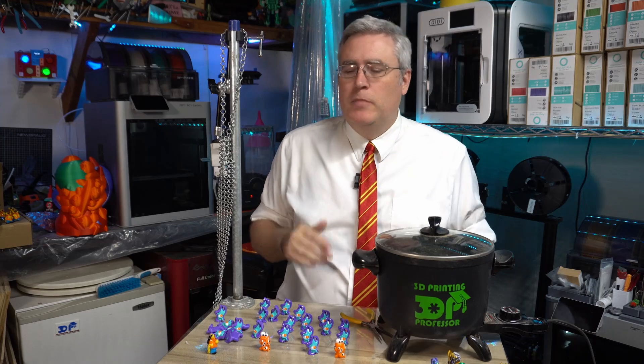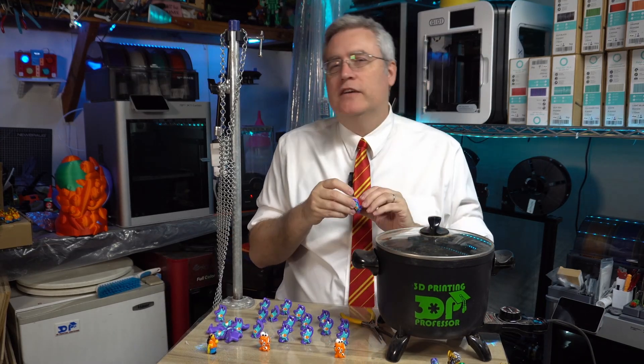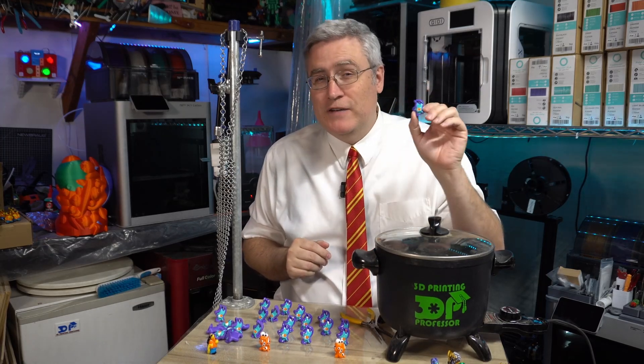So ABS is cheaper, easier to use, smooths much faster, and has a wider array of colors. Does PolySmooth have any leg to stand on? Well, yeah. ABS is harder to print with — it requires higher temperatures and really works better with a fully enclosed 3D printer. If your printer can't print hot enough for ABS, it might not even be an option. For example, the Bambu Labs A1 Mini doesn't print ABS. So if I want to continue using the A1 Mini to produce minis, I'm going to have to use PolySmooth. But whether it's PolySmooth or ABS, the models for the Kickstarter I'm currently running — Cthulhu and Friends — are all going to be smoothed out to look as professional as possible.